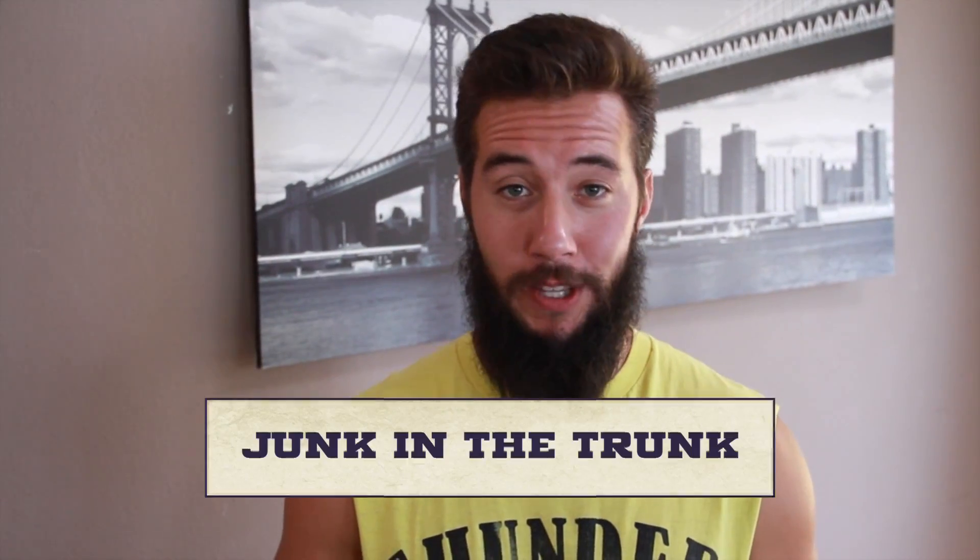What's up guys? My name is Max Noseleaves. You're watching One Minute Max. This is my show where I do ridiculous challenges in under a minute and try to win some money for charity. Today I'm playing junk in the trunk.